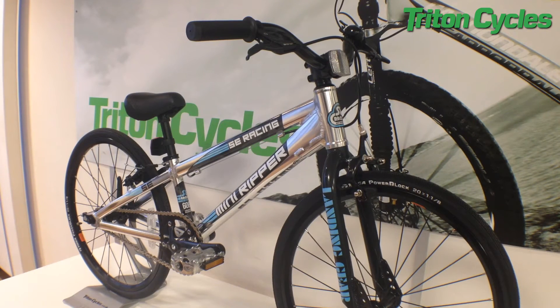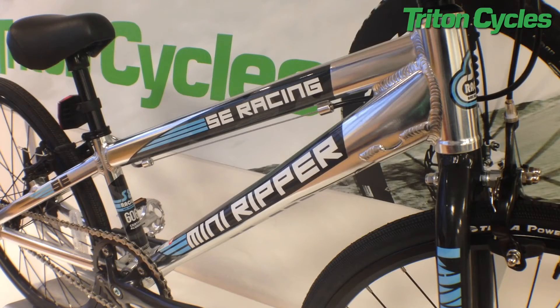It shares the same style frame as the Ripper Junior and Expert, but just scaled down in size. It has a super stiff aluminium frame and fork — it's great for racing. You know that every bit of power your little racer is putting into the pedals is going straight to the rear wheel.